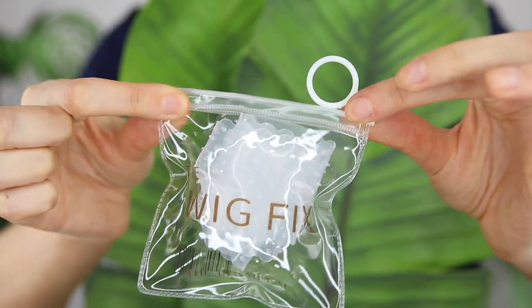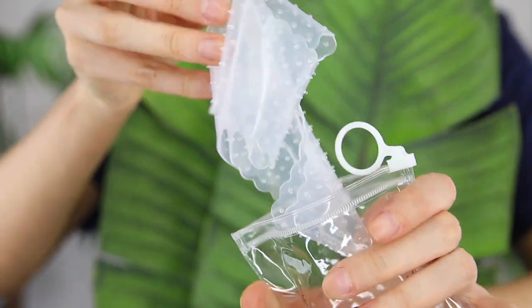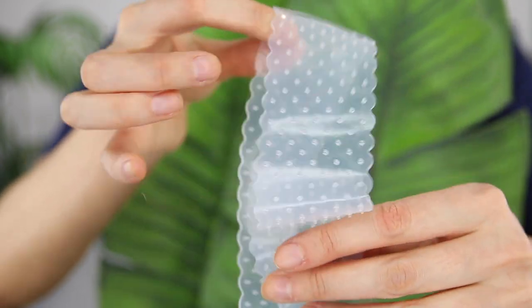This is called the Wig Fix from Re Natural. It's a silicone wig grip — I'm gonna take it out and show you. It looks like this. You wear this under your wigs and it's supposed to give you extra security. I'm going to read you the card it comes with so you can get a rundown of what it does. The Wig Fix makes wearing wigs secure, safer, and simple.